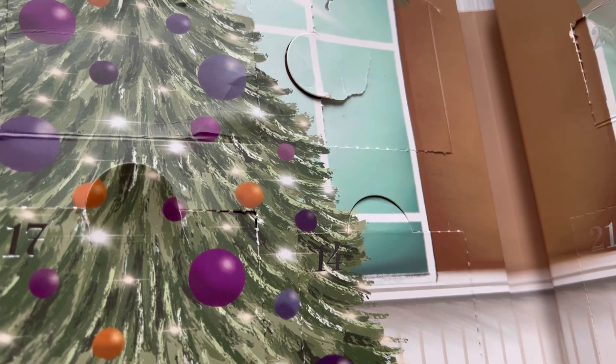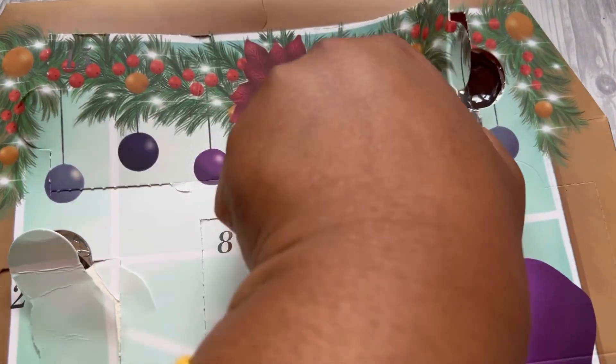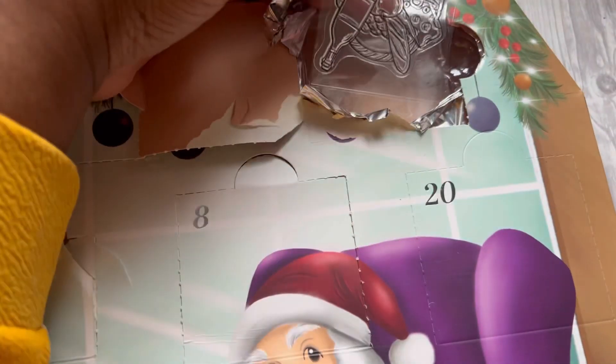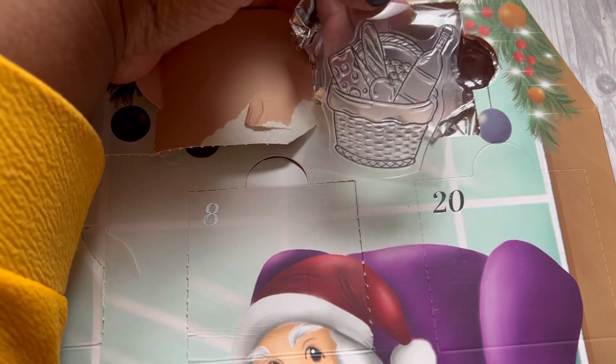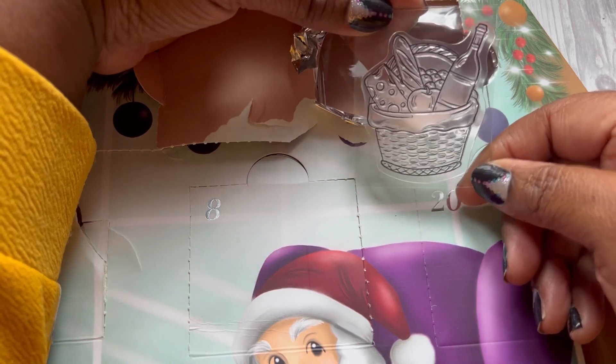Now looking for door number 18 — found it! This one is much easier to get into. It's a stamp, quite a big stamp! It's a basket with some picnic foods — a bit of wine, cheese, and some bread. This one doesn't seem to have a die with it, but it's super simple to fussy cut. So that's door number 18!